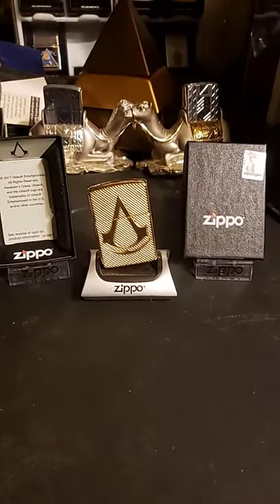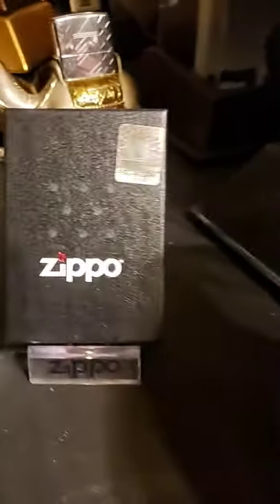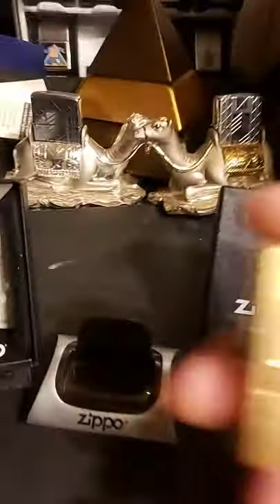Hello, today we have an Assassin's Creed armor. It comes in a Zippo box with the hologram from Ubisoft — Assassin's Creed — with a little insert.